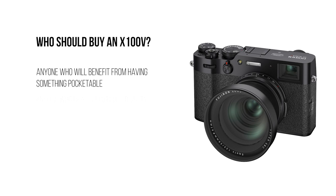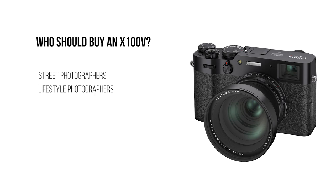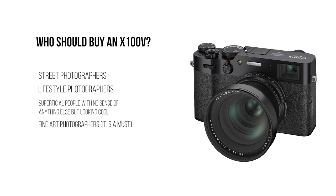Who is the X100V for? It's for anyone who wants something small, quick, and super high quality — people who think cell phones just don't cut it in image quality. Street photographers, lifestyle photographers with an eye for image quality, and even posers — it is truly a beautiful camera. Fine art photographers who need something to go everywhere so they can pull out a great camera when inspiration strikes. And bloggers with a need for beautiful blog image content.